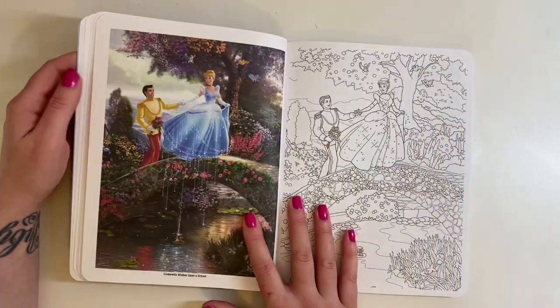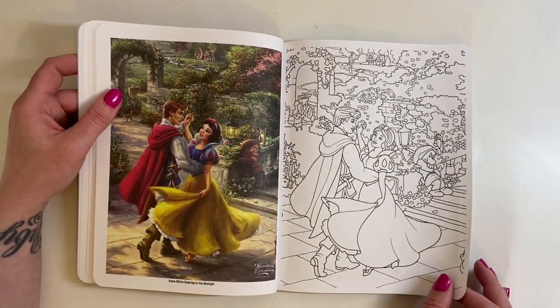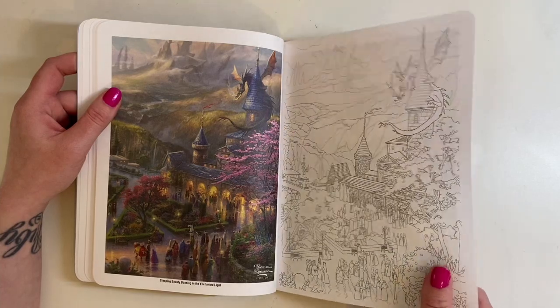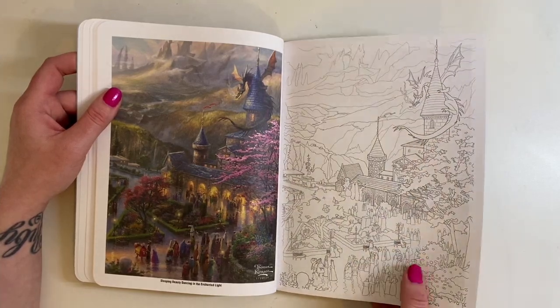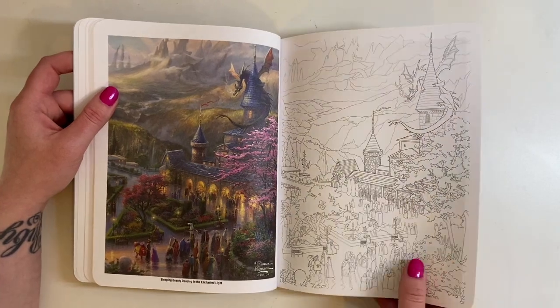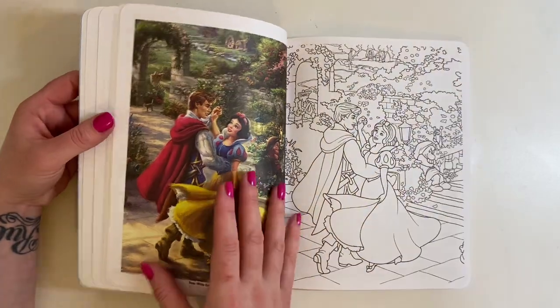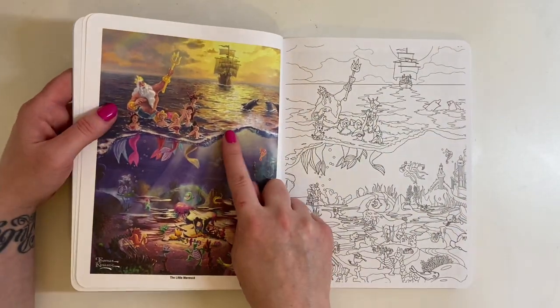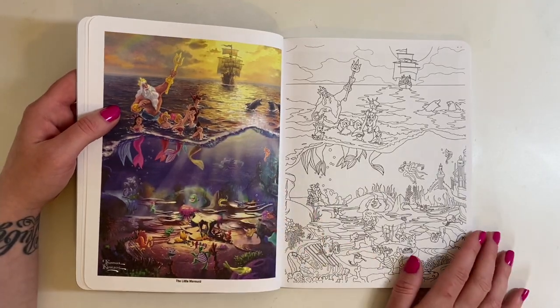The pages are just gorgeous, absolutely beautiful. The paper feels quite good. I imagine you'd be able to put a little bit of watercolour, maybe even some acrylic paint on the watery pages. But yeah, I caved in and got that one - I've been looking at it for a very long time.